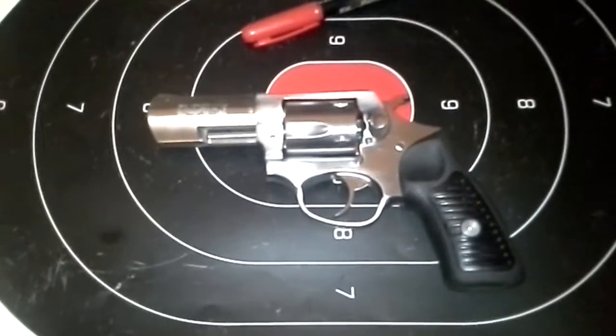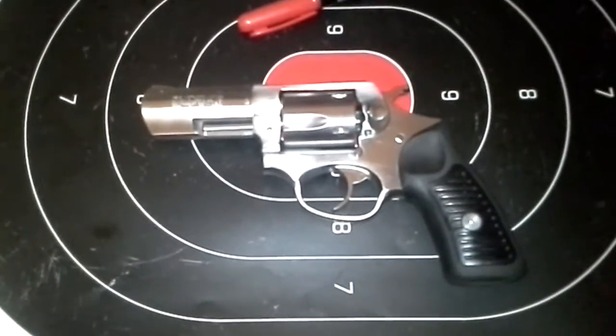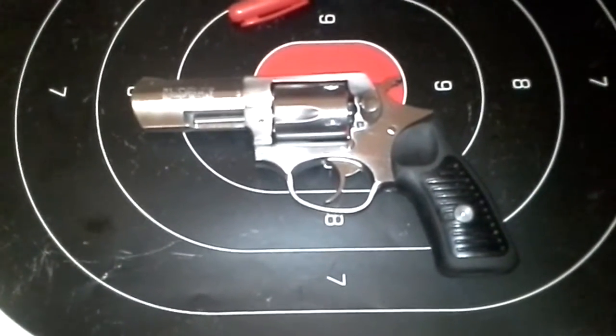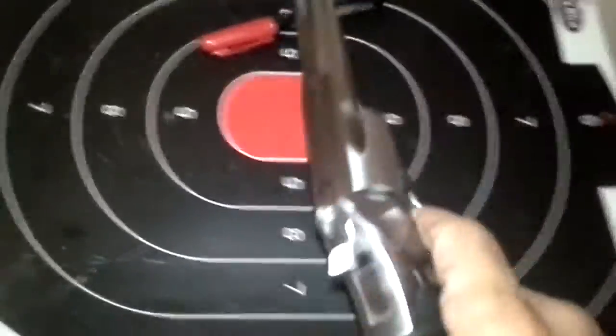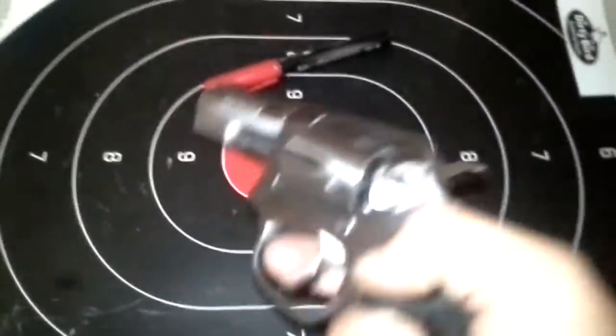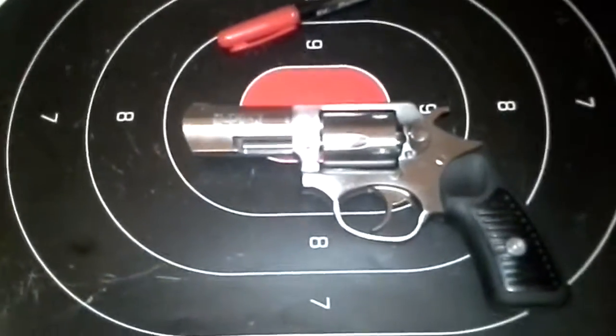I'm a little bit pissed off right now, but it is a used gun and I didn't get a bad price on it. So I'm just going to have it sent out so it's fixed right and I can get this thing back running in good shape again. Anyway guys, that's my update on this gun — as always, be safe.